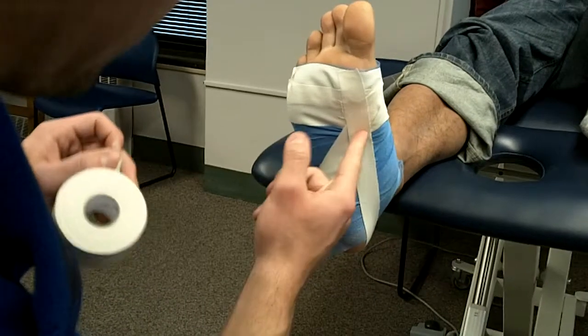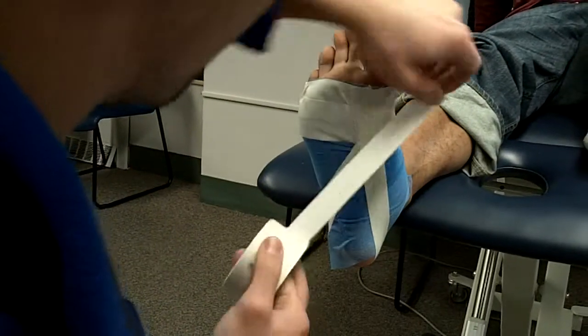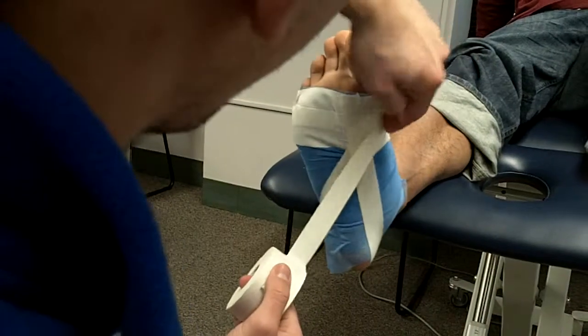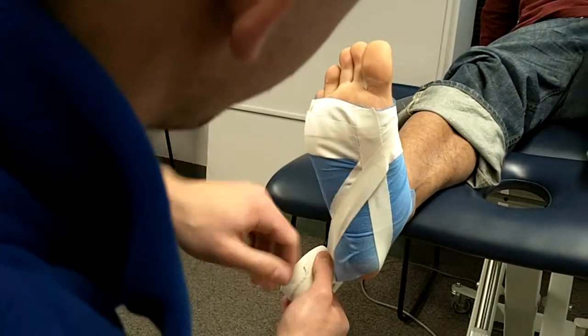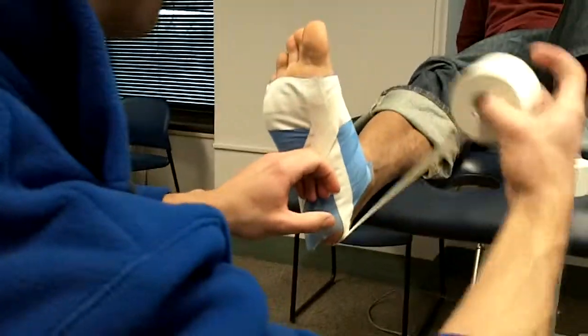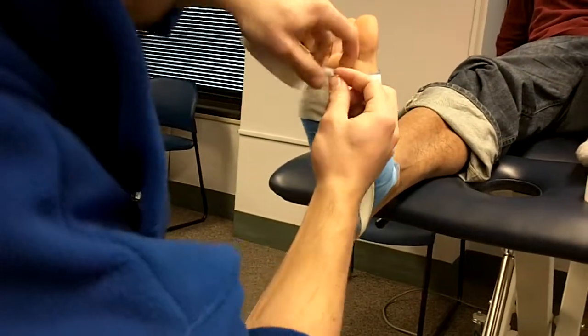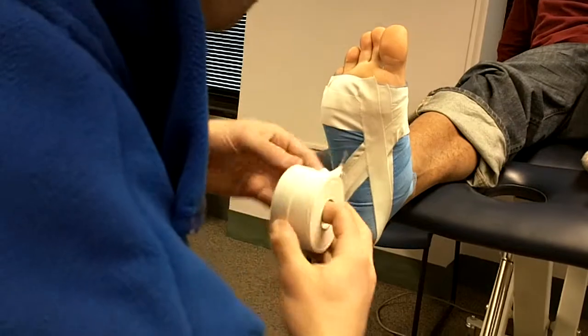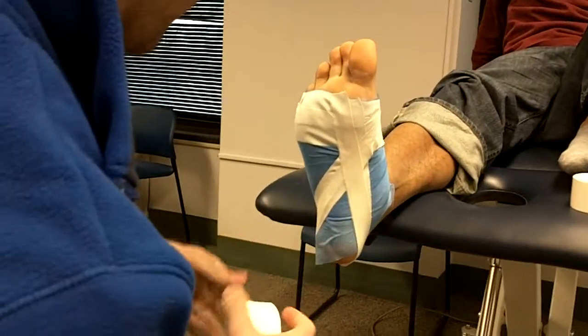All we're going to do is keep following that X — you want to have the X all the way down the arch. So I'll start a little bit wider, doing about a half strip width, come up around again, follow that arch, just kind of get a feel for it, and then cross over and rip off.